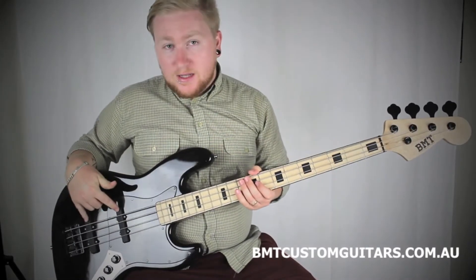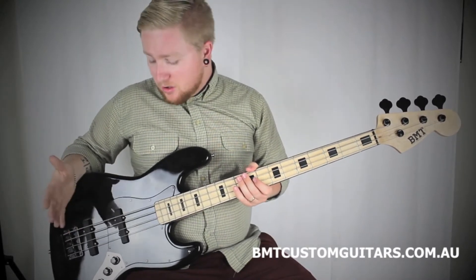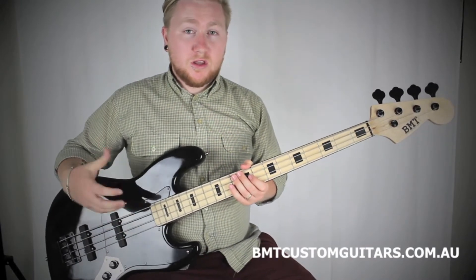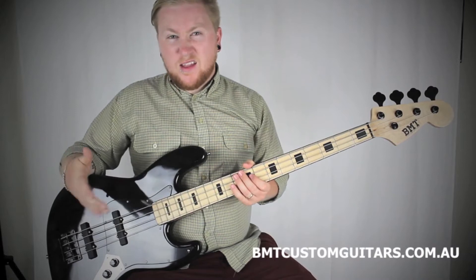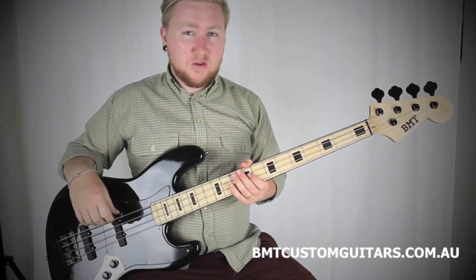Alex has gone for some Bidelini 9J1 pickups. Now these pickups are so good because they're a shielded pickup, which means you can get the pickup really nice and close to the string for a really hot, driven, live tone, without getting that annoying string earthing on pole noise — sort of a clicking noise.